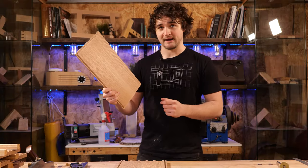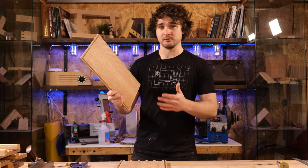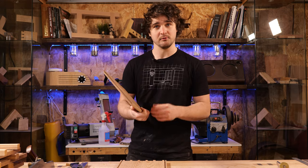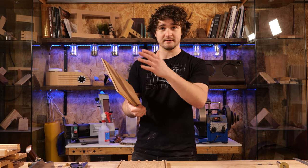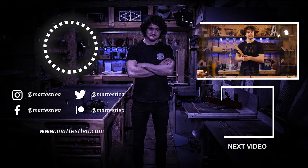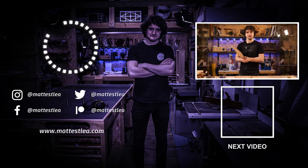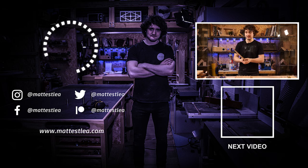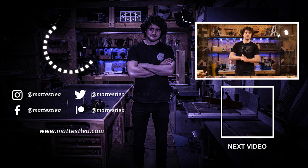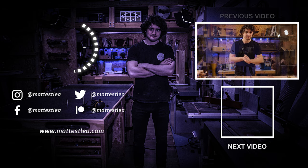There we go — that is how you make the panel for the lid. In this episode we've been focusing primarily around the router table. If you want any more information on this rebating process using hand tools, there are supporting resources in the description below that will talk you through that process each step of the way. As always, thank you very much for watching. If you enjoyed the video, please don't forget to press the like button, subscribe if you haven't already, and I'll see you in the next lesson.